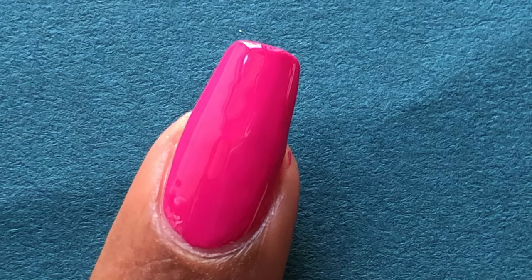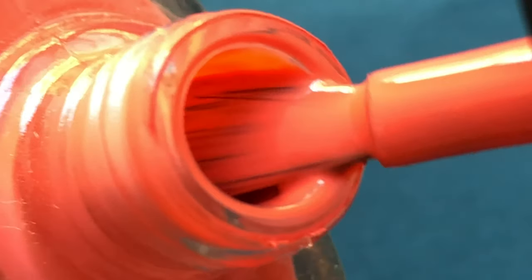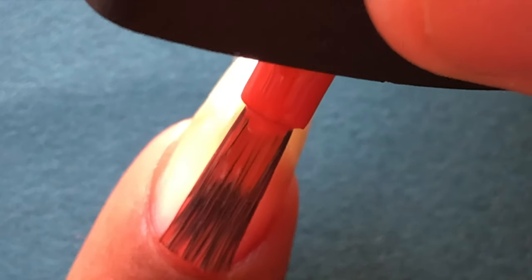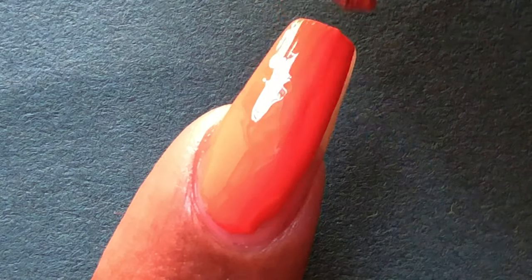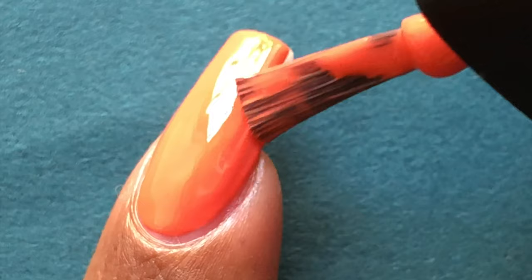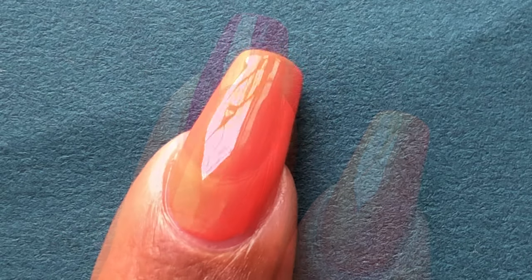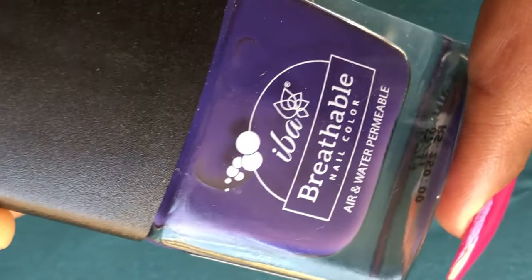It's also a quick-dry and 12-free breathable polish, so that's what they're claiming. I really like this polish — one coat was enough to cover the entire nail, and my nail is pretty decent length. The consistency was nice, the application was smooth, and the brush is comfortable. One thing I noticed is that the brush and cap are quite tiny, which is tricky when you have really long nails.